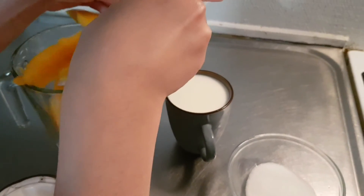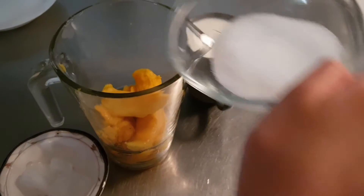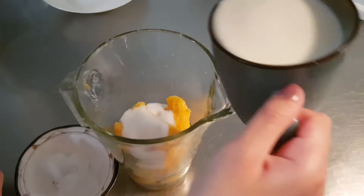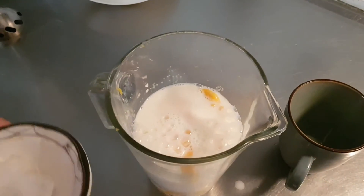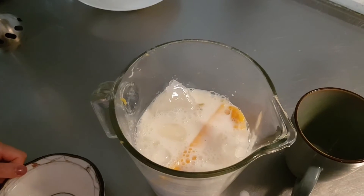The first thing we're going to do is add all the mangoes, then the sugar, the milk, and the ice cubes, and you're just going to blend it. I'll see you when it's done.